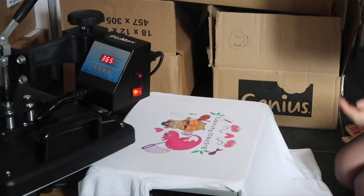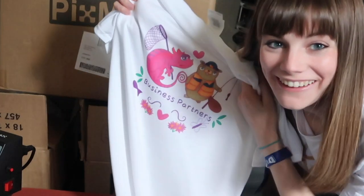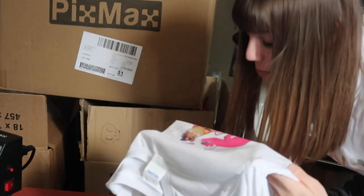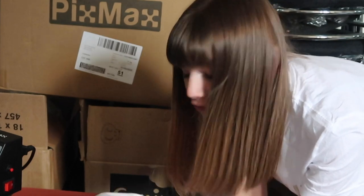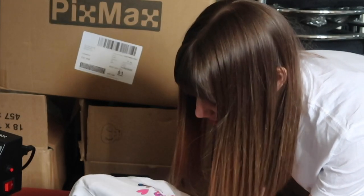Oh my god! Oh wow, oh my god — I actually got it to work, I can't believe this! I absolutely love how this has come out; the print is so beautiful and vibrant and lovely. The one thing I'd say is it's way too saturated, probably because I fiddled with the settings in Photoshop and I should have just left them as they were. On the paper it looked really faded, but it's come out so bright on the t-shirt that it doesn't need that. But yeah, I am so so happy with this — this is insane!